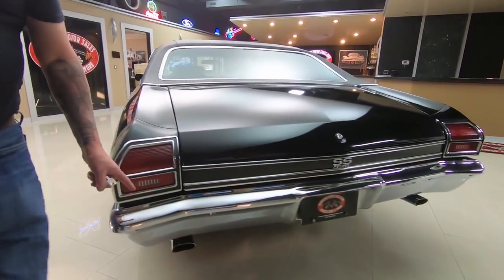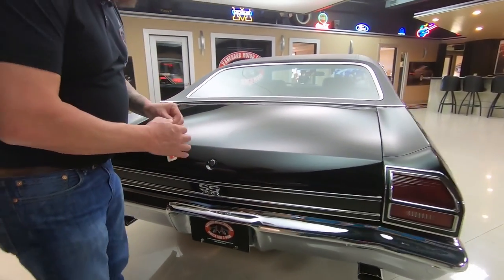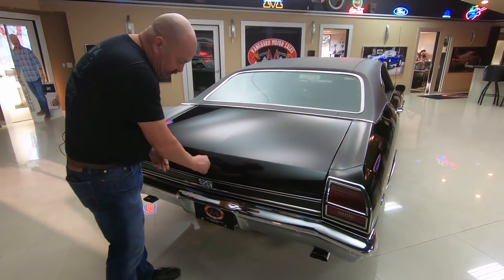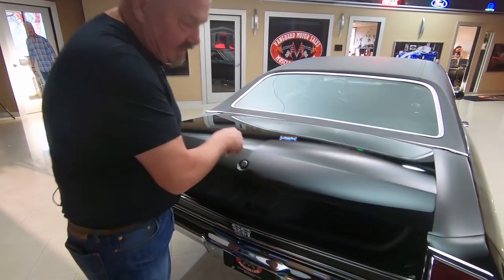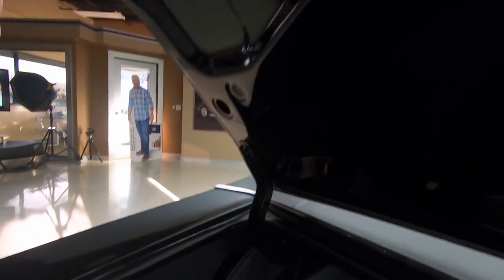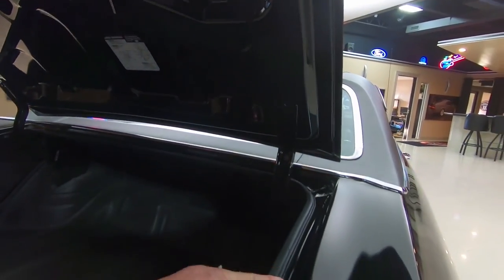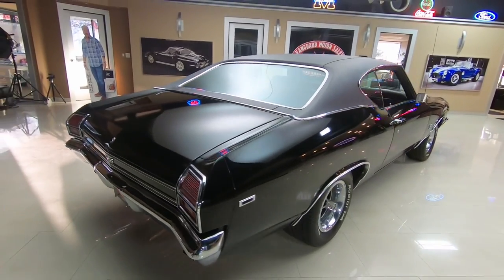We've got good looking chrome on the back bumper. All the trim back here is looking good. Let's pop the trunk — look at the trunk floor in there, nice and clean. The wheel wells look nice and tight. Back sides of the quarters are nice and clean. Bottom side of the deck lid is nicely painted. Looks like the rubber's been replaced. You look down the side of the car — nice and straight.